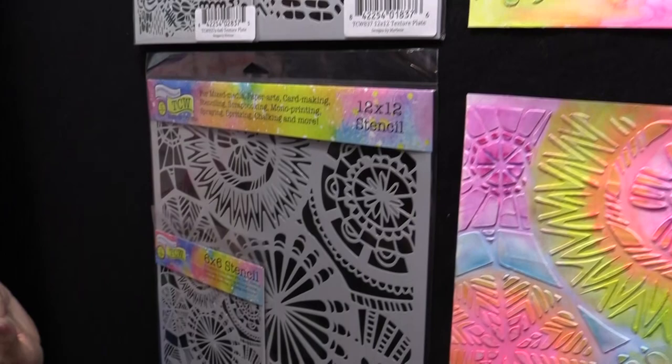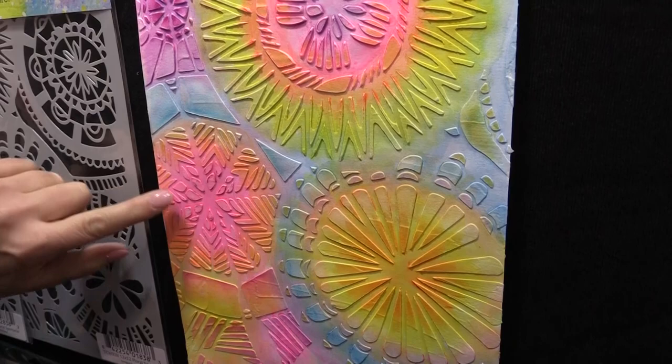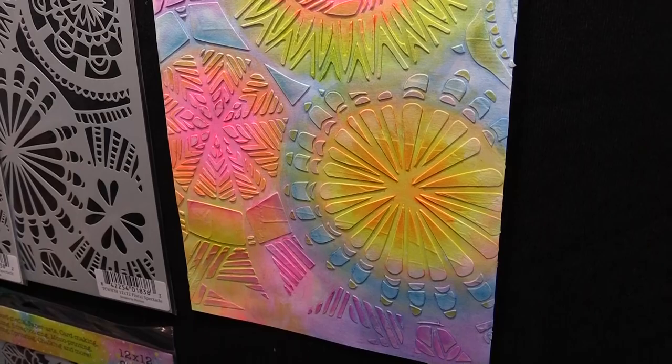She also did a floral spectacle. Very Marlene — lots of those wonderful bursting flowers, lots of interesting pieces. You can get into these little crevices here. So much to look at. I'm thinking you then rub some more metallic onto it — I mean you just keep going. I give her a lot of credit for stopping when she did because it's just beautiful.